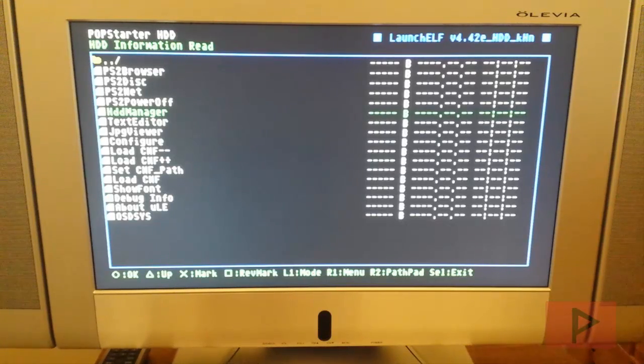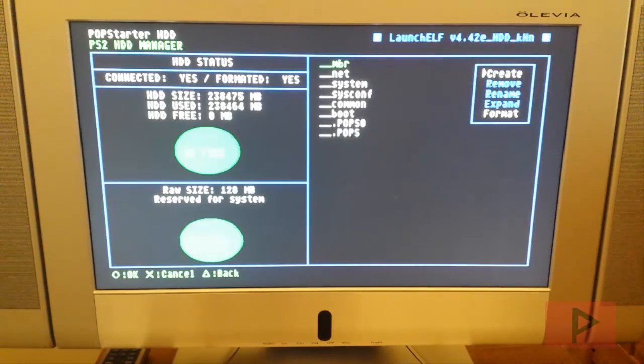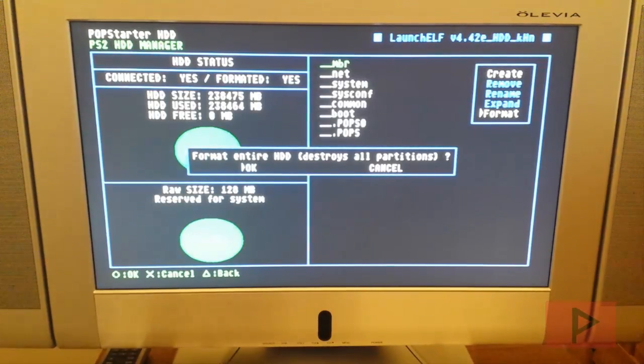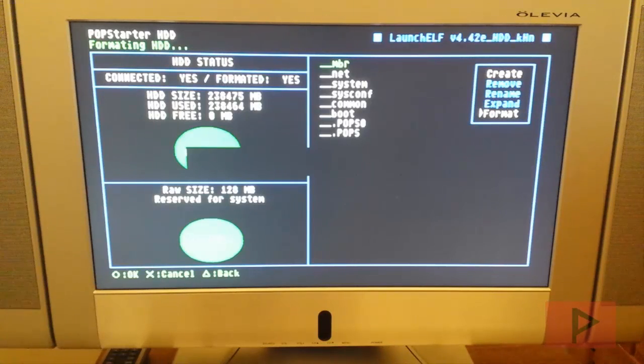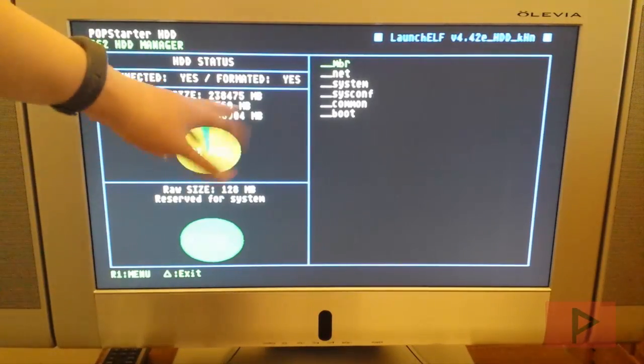Go to Miscellaneous, then HDD Manager to see how your hard drive is set up. I'm going to format my hard drive — this is purely optional. If your drive is already formatted and you don't want to lose existing content, skip this step. I'm pressing R1, selecting Format, pressing circle, confirming with OK, and it will delete and redo everything. I'm using a 250GB drive with about 235GB free.